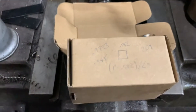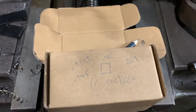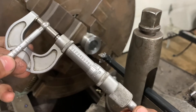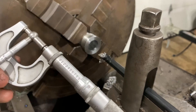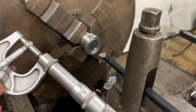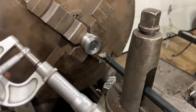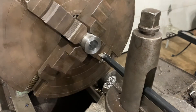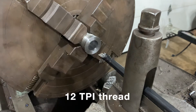We're at 945 thousandths and need to be at 972-973 thousandths. Yeah, looks like we're at 973 and a half — so within half a thou, or that might even be dead on. That's good. I'm going to go ahead and set up to do the threading — it's a 12 pitch thread. I'll get everything set up and then we'll thread the inside of this.